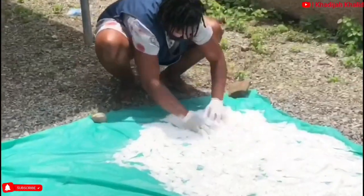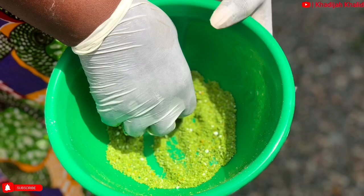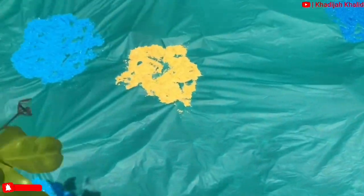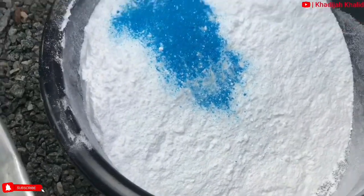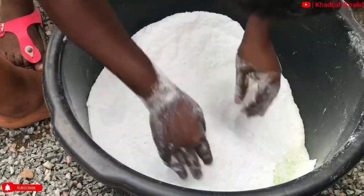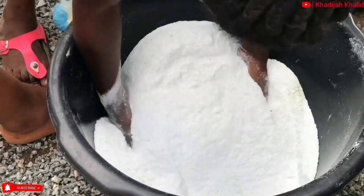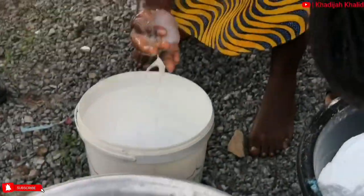Meanwhile, a handful of the mixture is taken and colour is added, which is then dried separately. When they are all dry, you can add the colours to the entire mixture. Some washing powders have these tiny speckles of colour in them — this is how that is made. One of the trainees then tested if the washing powder would lather, and it did. It smelled really nice as well.